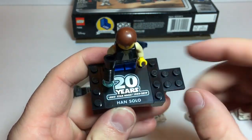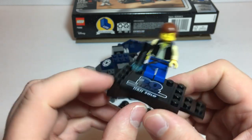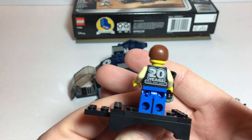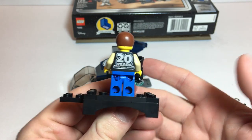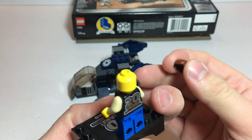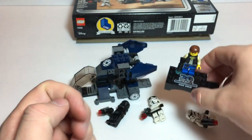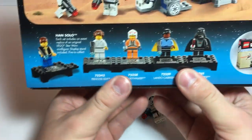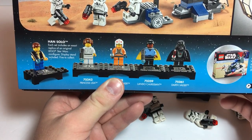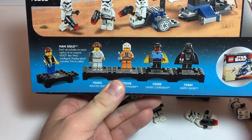Here's our Han Solo minifig with a nice 20 Years LEGO Star Wars 1999 through 2019 print. The back of the torso has the 20 years logo, which doesn't bother me at all. A lot of people complain about it, but if you're building a scene, just pretend it's not there. I think it's pretty cool to have. No alternate face. I do plan on getting all five of these that were released. My only real complaint is I hope they put out a few more — I'd love to see Chewbacca, R2-D2, C-3PO, maybe Admiral Ackbar, or an anniversary edition of Boba Fett.